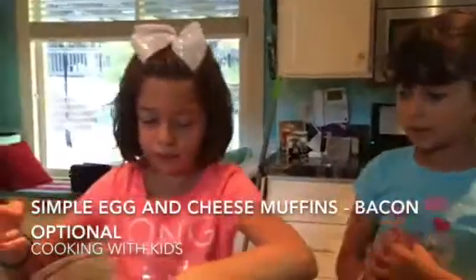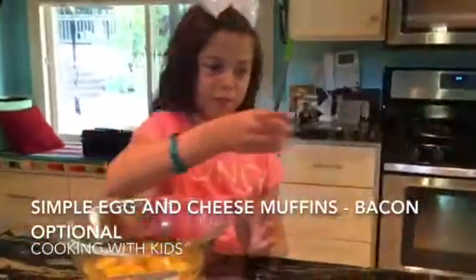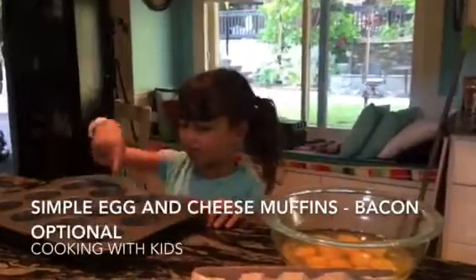And the turkey bacon? You always do a little quick microwave turkey bacon? Yeah. And we're making egg muffins. She's going to do six of these, I'm going to do six of these.